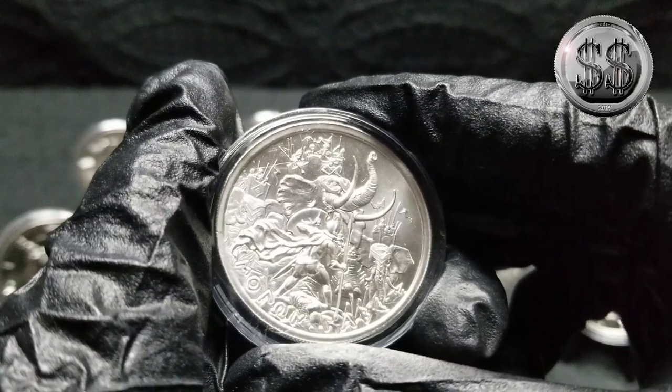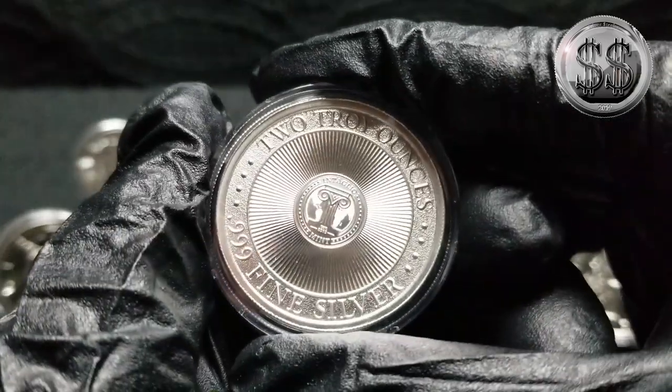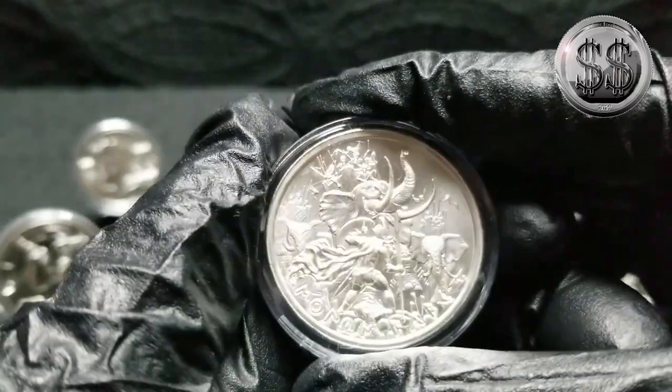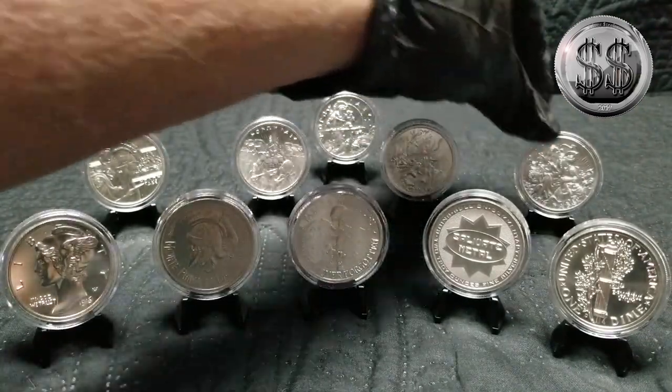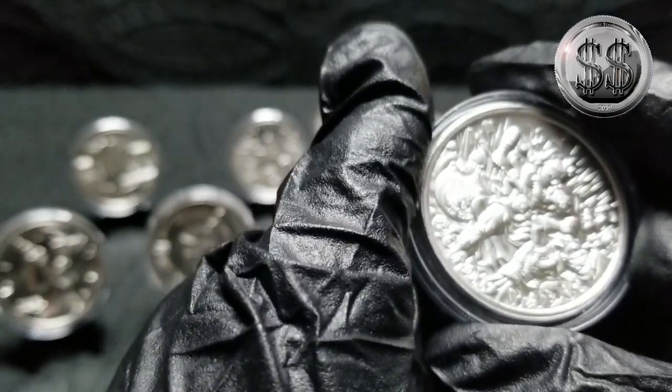This would be the type 3, and of course they all have that same reverse on there.